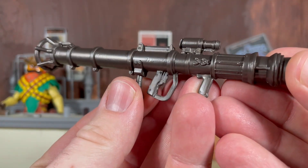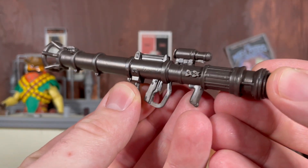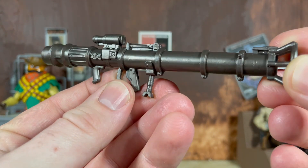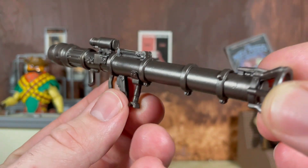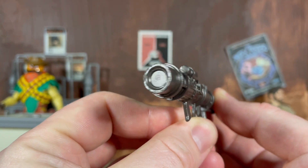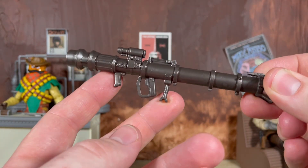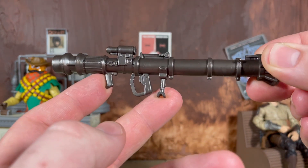Here we are up close and personal with the one and only accessory — this is a brand new sculpted rocket launcher. It does have some really nice detailing to it, although there is absolutely no paint on this at all. You can see down the barrel too; you can't plug any blast effects into it. I would have also liked to see this trooper come with an E-11, you know, for the Gaming Greats $27.99 price — I definitely think they could have thrown that in there as well.